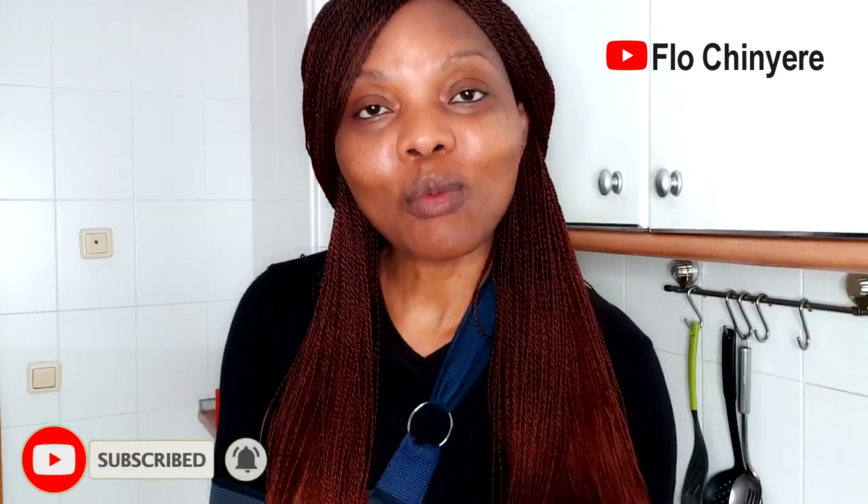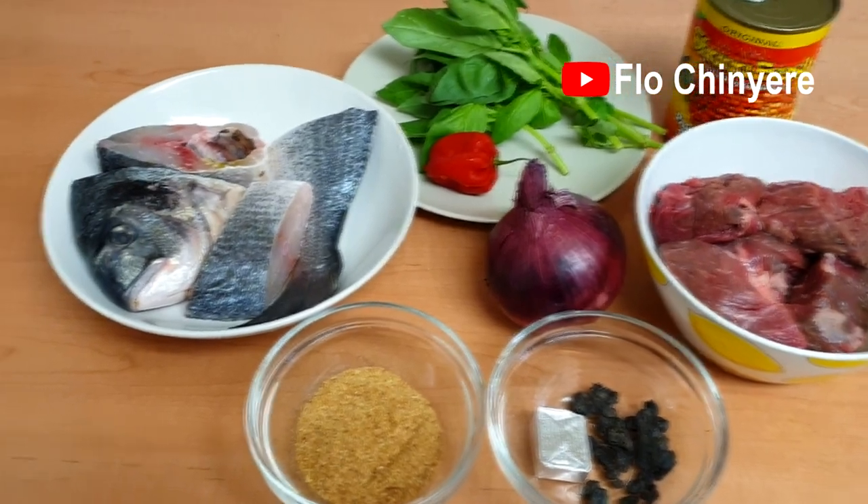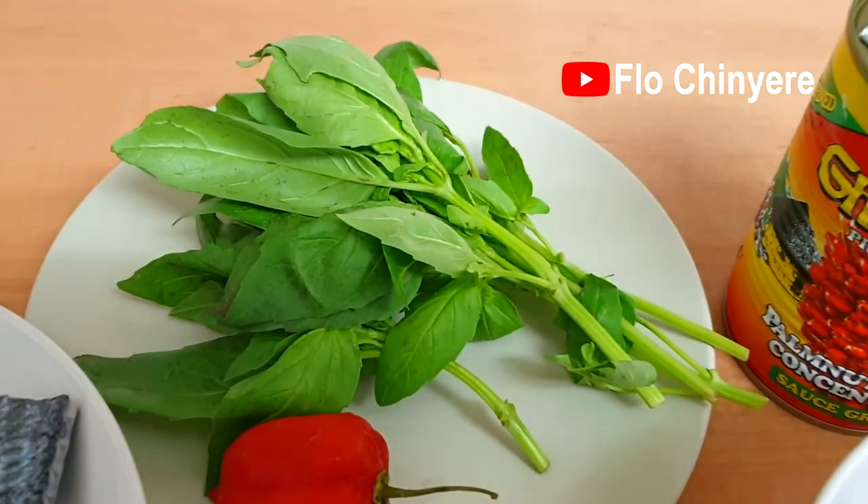Ever since I uploaded my classic ufa video, Nigerians in the diaspora — in obodoibo, in the abroad (I love that phrase, 'in the abroad') — have been asking for their own version. 'Flo, what do I use if I don't have palm fruits? I don't have ogiri. What do I use if I don't have scent leaves?' Don't worry, I'll answer all those questions in this video as we prepare ufa in obodoibo. Let's go!